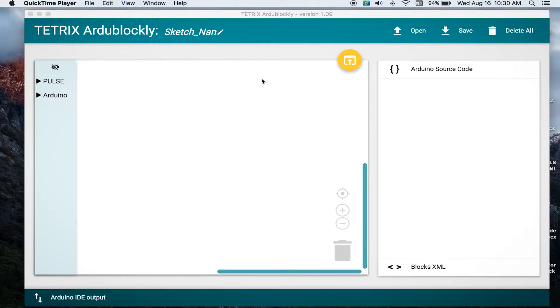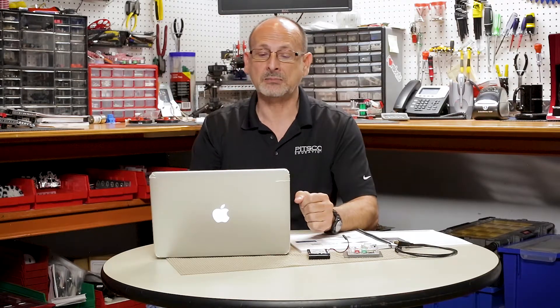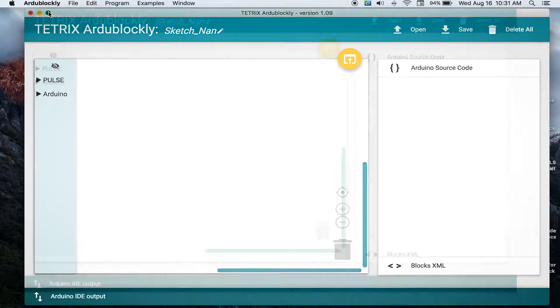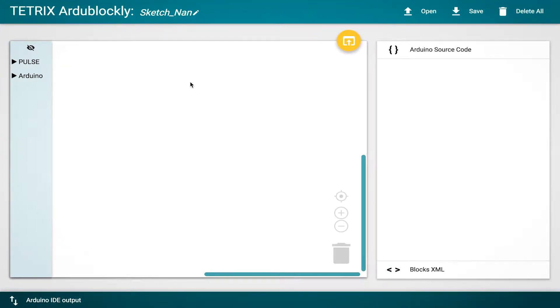Before we get started into the actual activity, there are some housekeeping setup things we need to do in the software. I've got the software launched on my computer. The ArduBlockly environment will come up — I'm going to expand this so it fills my screen. We can see across the top an area where we can create and name a program.